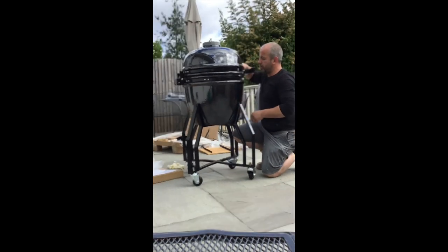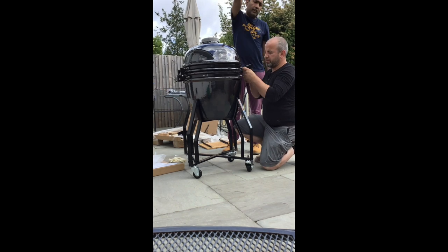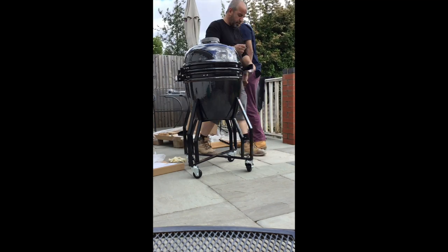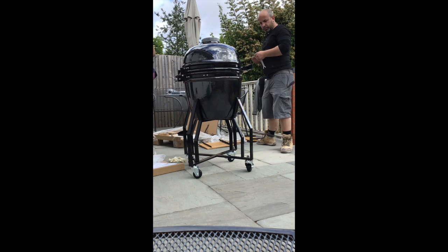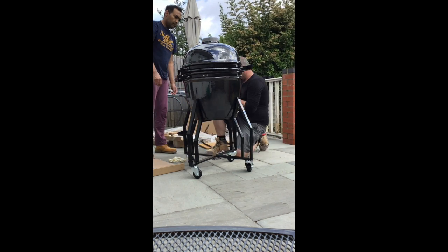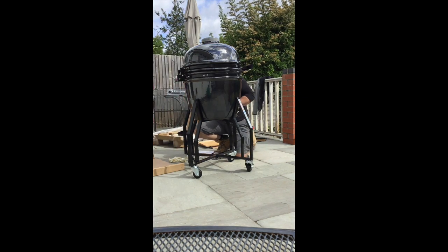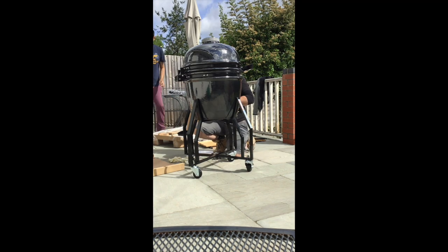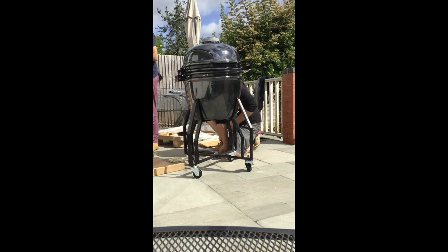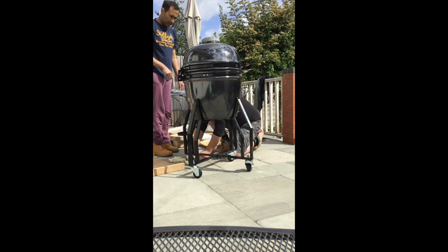It's got a poker for the charcoal and a thermometer on top. The wheels and casters are really good — they work pretty well. They didn't get that rusty even though I've kept it outside most of the winter. I'd recommend putting some lubricant on there to protect it from the elements. Two of the wheels have got brakes so you can hold it in place.